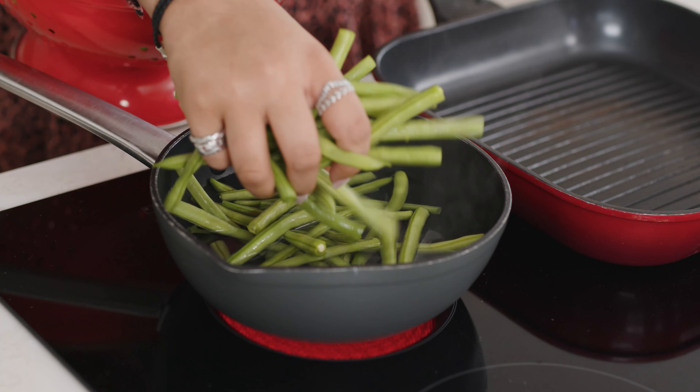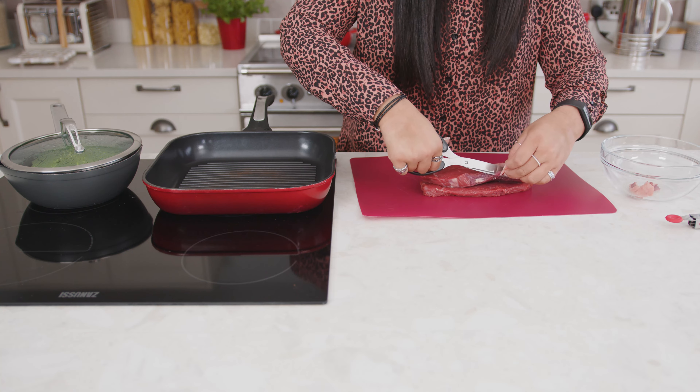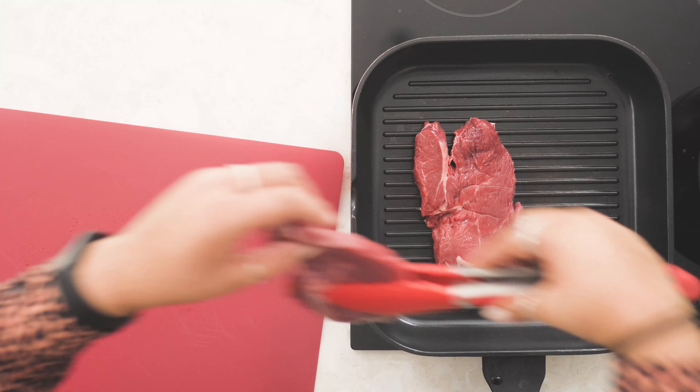While they're in the oven, boil 400 grams of trimmed green beans for 5 minutes until tender. Place a large non-stick frying pan over a high heat.